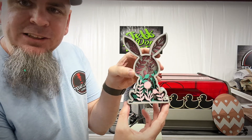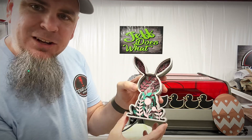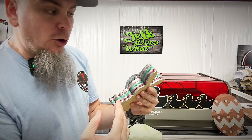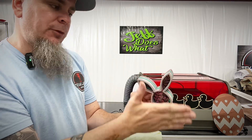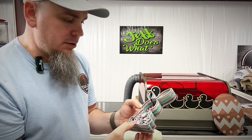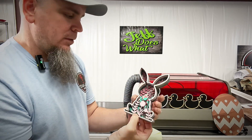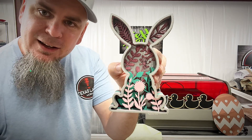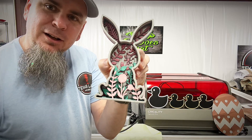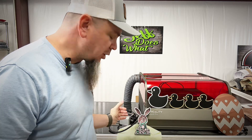Now as you see we have this nice intricate rabbit — seven different layers. Normally what I would do is tape off the front face and spray everything one even color to make it uniform, but I'm actually running out of time right now. As you can see though, it's nice, intricate, and highly detailed — makes a great piece just to sit on the counter and show off.